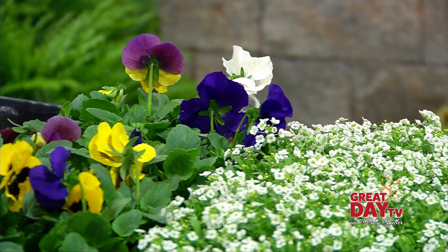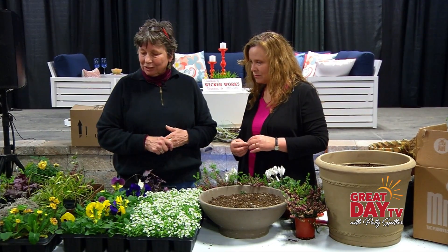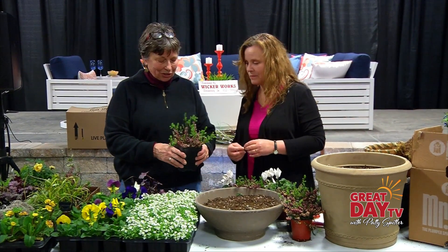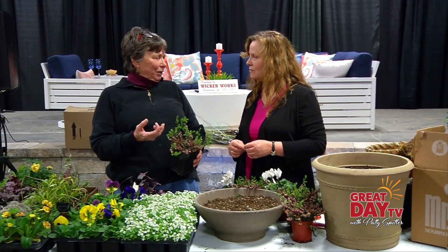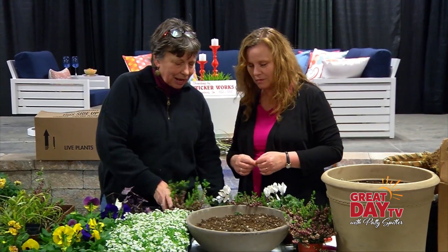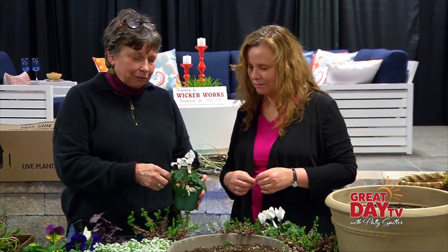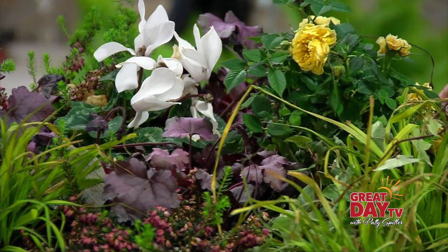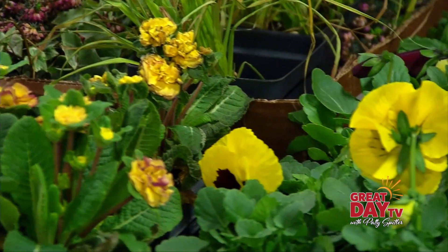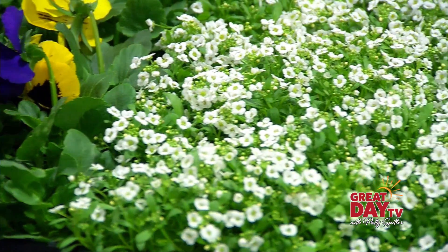We have alyssum, which is very fragrant, and pansies, which are also very fragrant. There's also a miniature rose, which has a little bit of fragrance to it. And this is heath, which is an unusual plant for our climate — it is winter hardy, but it's not exactly fond of our heavy clay soils. Cyclamen is something we think of as a houseplant, but it's really pretty cold tolerant. You can plant it in spring pots; it can go down to about 30 degrees. And cyclamen comes in a lot of really pretty spring colors.